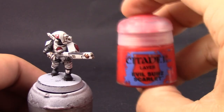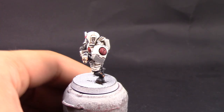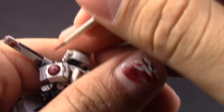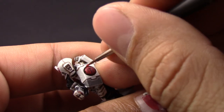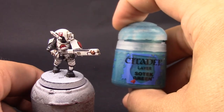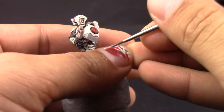This is all about having a steady hand and being very careful. Next I'm using Evil Sunz Scarlet and with this color I'm going to edge highlight all of the red just to give it a little pop. I didn't take it as high as I should — you could give it an extra highlight to make it pop more — but I wanted the red to stay dark so that it contrasts the white armor.